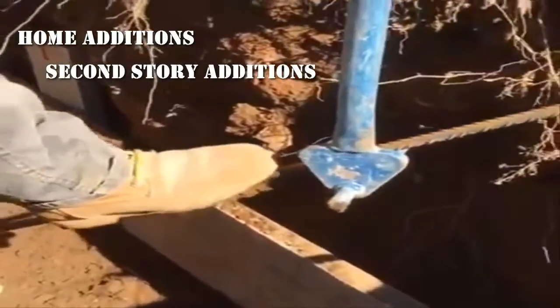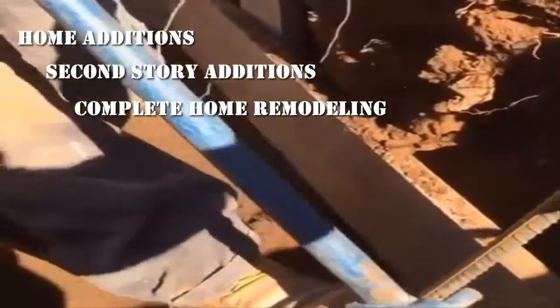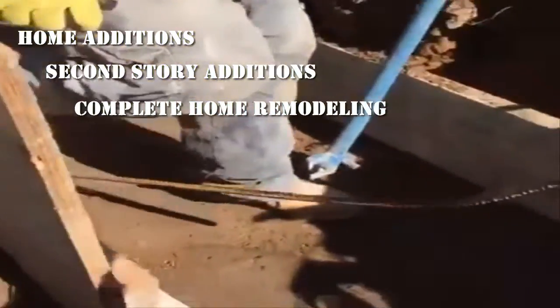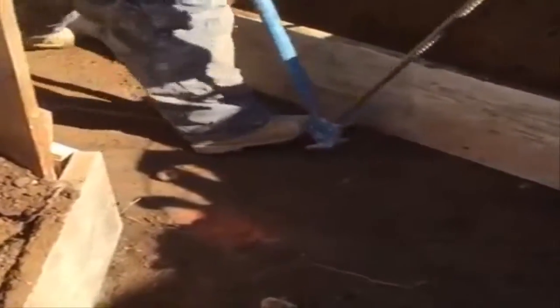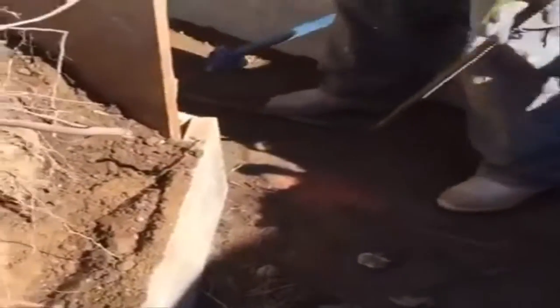So we're going to bend this rebar — custom bend it — and that will allow us to wrap that rebar, one rebar all the way around this 45-degree wall.